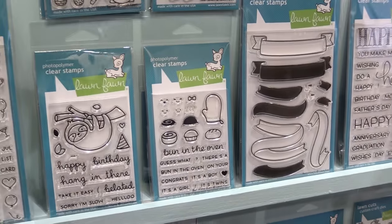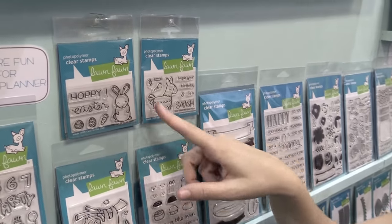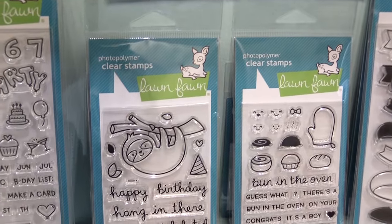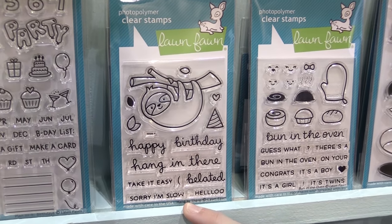We also have our Year 7 Mini — that means we've been around for seven years — and this piñata is so cute. We also have a little Easter Mini, and then the Sloth, which is one of my favorites because I am late with everything, so I can stamp him on the envelope and put 'Sorry I'm Slow' on all of my cards.